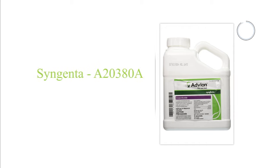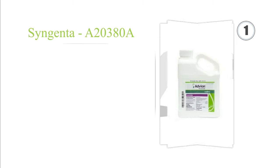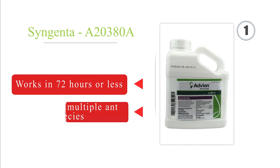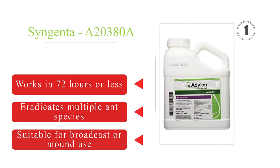Taking the top spot on our list, Advion bait can destroy fire ants in every stage of their life, so you'll be taking care of the larvae, workers, and the queen with one application. It comes in a large two-pound jug, making it a good choice for anyone who needs to cover a lot of land. It works in 72 hours or less, eradicates multiple ant species, and is suitable for broadcast or mound use.